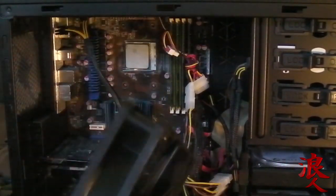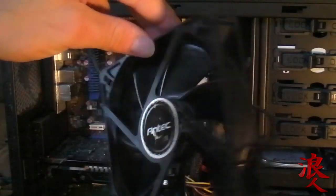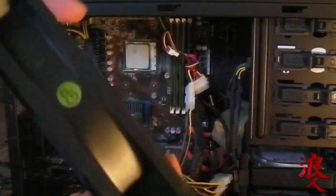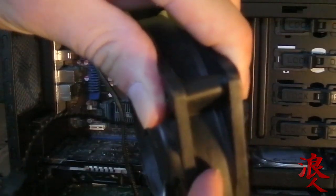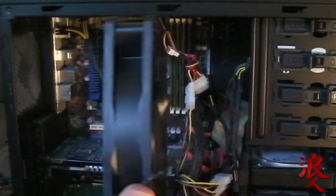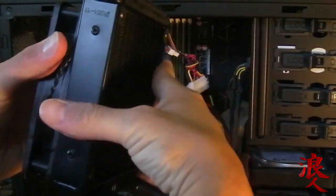Okay guys, next it says mount the radiator to the fan. The fan is going to be pointed out this way — I can tell because there's an arrow that points that way, saying that this is up, this is the top, and this is where the airflow is going. So that's on the outside, so it's going to go into my case like this. Mount the radiator like that, and then that goes in the case.